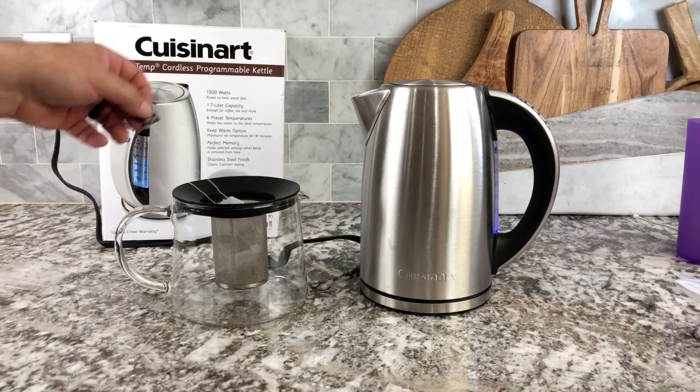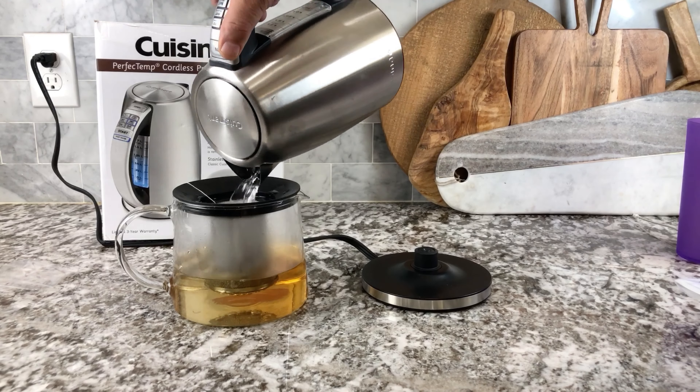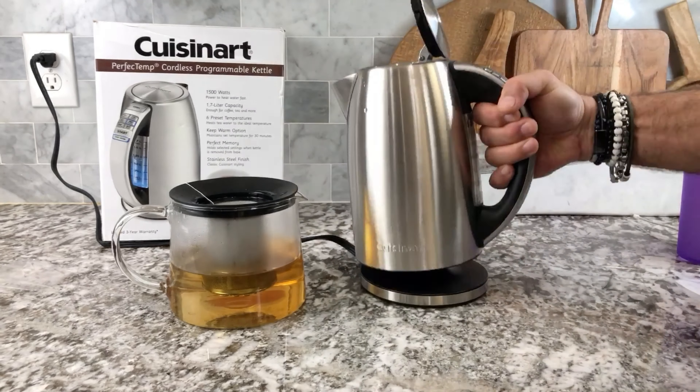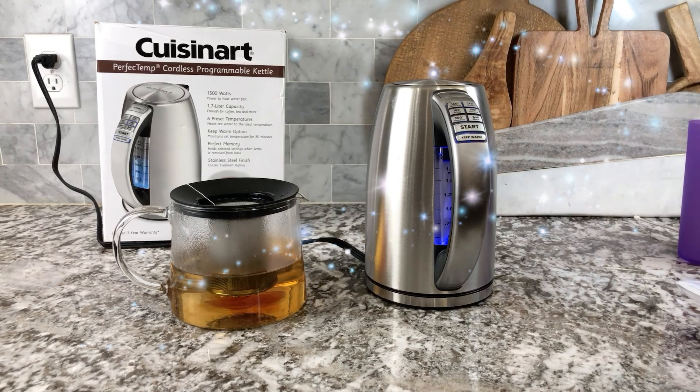Look at this kettle — I absolutely love it. It's digital, you can read all of the settings on the side just like that. Comes with instructions, heats up the water to the perfect temperature, super easy to clean.